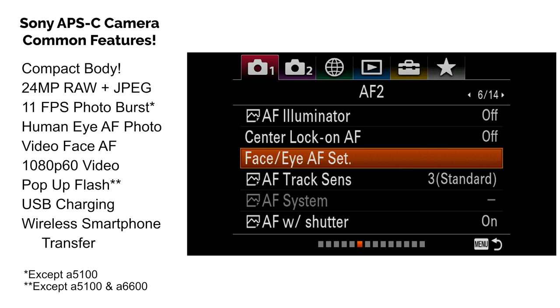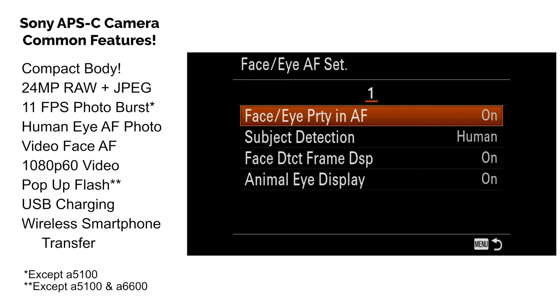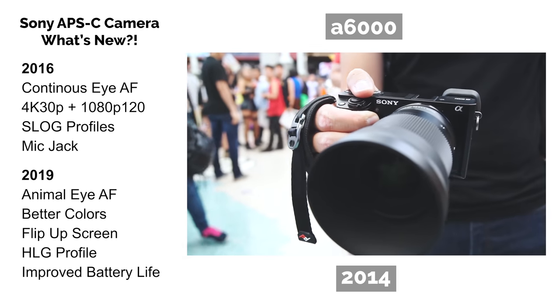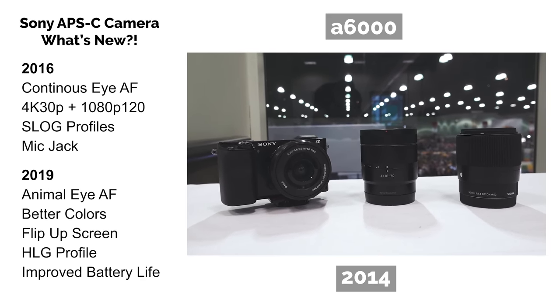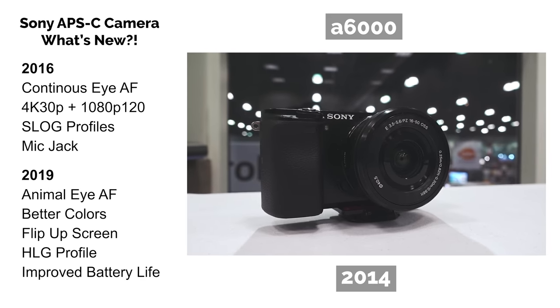The autofocus is where it greatly varies from model to model, and you want to consider the newer model cameras because they have the most up-to-date technology. These cameras with updated tech have way better autofocus, better color science, and better battery efficiency. Think of the 2014 cameras as a basic photography camera. With newer releases, it sort of stacks or adds on top of what currently exists. So with the 2016 cameras, they introduced 4K video, continuous human eye autofocus, and S-Log profiles.